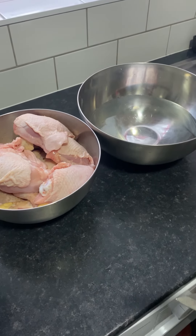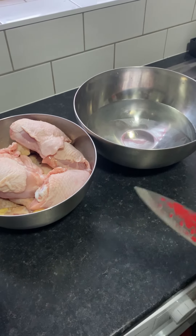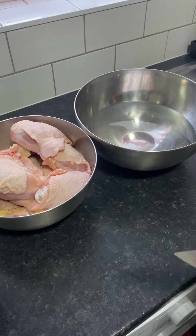Hi guys, hope you all have had a great day. Welcome to my YouTube page. I'm doing some chicken today.